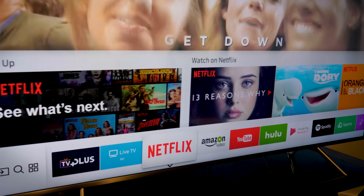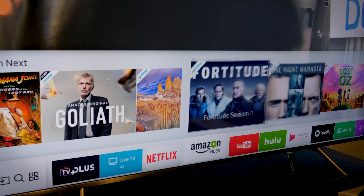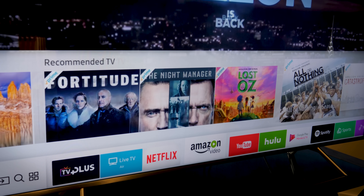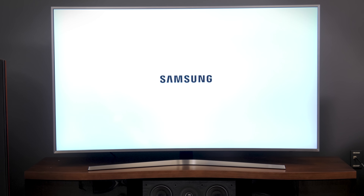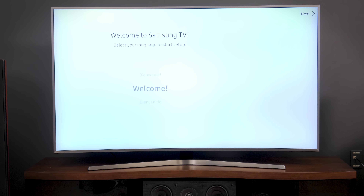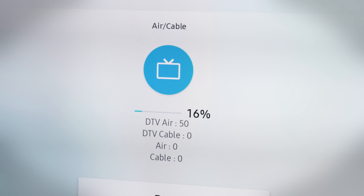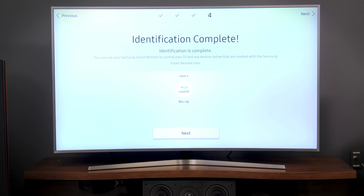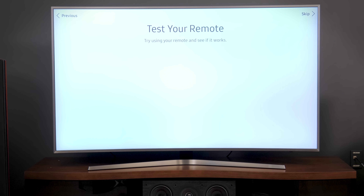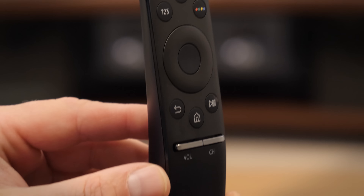Let's start by looking at what's going to be the same with every TV, and that's Samsung's smart TV platform, Tizen. No matter what TV you buy, you're going to enjoy the same streamlined, user-friendly interface. From the moment you turn a Samsung TV on, Tizen is there to guide you through basic setup, getting you connected to Wi-Fi, finding all your local TV stations if you're using an antenna, and best of all, Tizen will recognize almost any device connected via HDMI, relabel the input so you know how to get to it, then program itself to operate that device so you can use Samsung's One Remote to control it all.